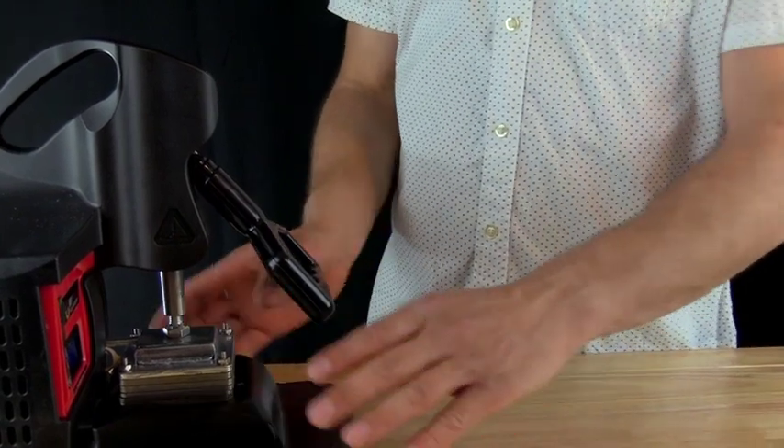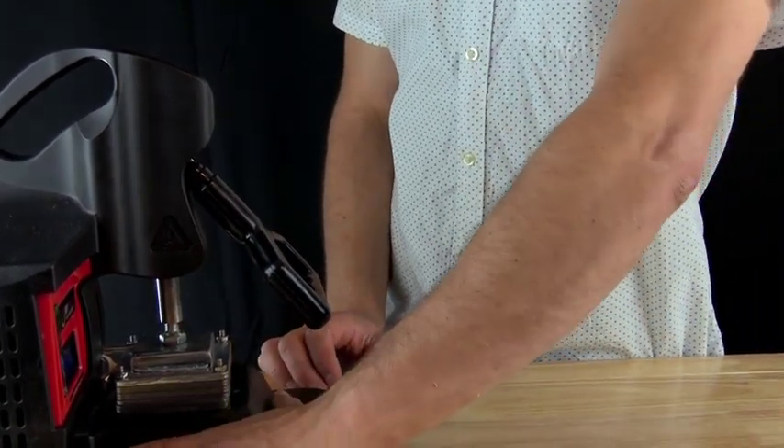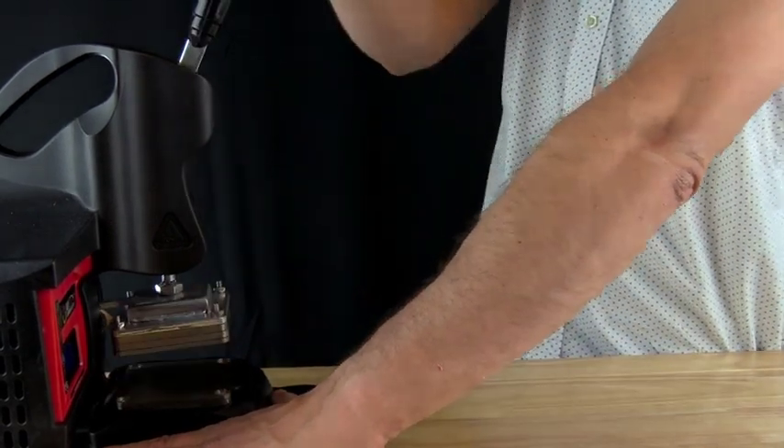That insulation also comes into play when the unit is locked. To unlock it, you don't need to clamp it down to a table — just use your left hand and simply pull away.